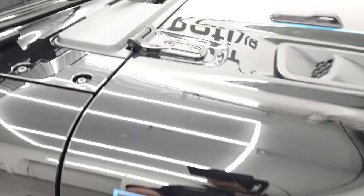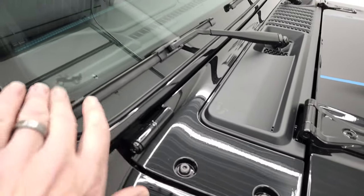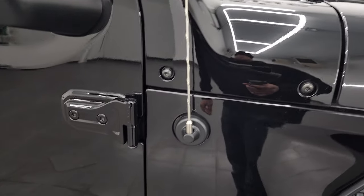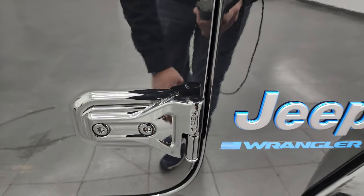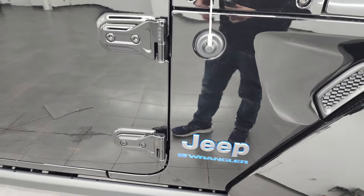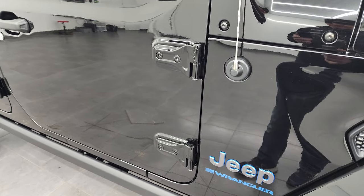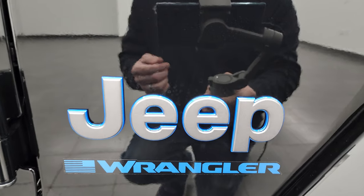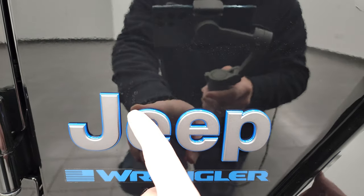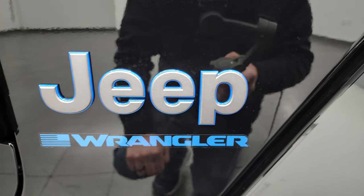A couple little things on the Wrangler I always like to show you. You get the little sandals on the plastic shroud there. You get the Jeep climbing up the side. You get the T50 on the doors, which tells you which Torx wrench to use to get the bolts off to take your doors off. We actually did a demo on how to take your doors off your JL — that's in the upper right-hand part of the screen. I also really like the Jeep lettering on the side, with the blue surround and the Wrangler sticker there.